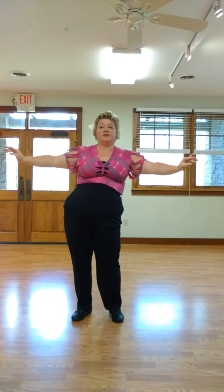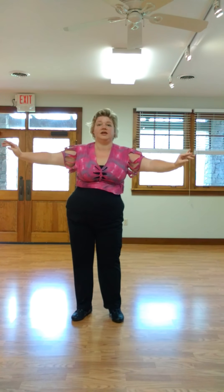Now we want to go to the back, so hips back and side, back and side. Smooth it out — one, two, three, four, five, six, seven, eight.